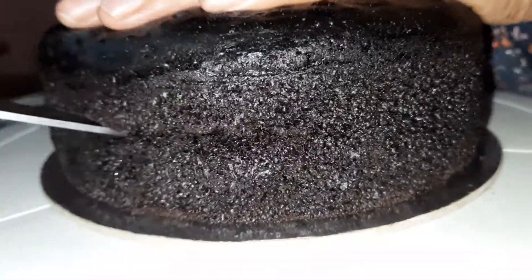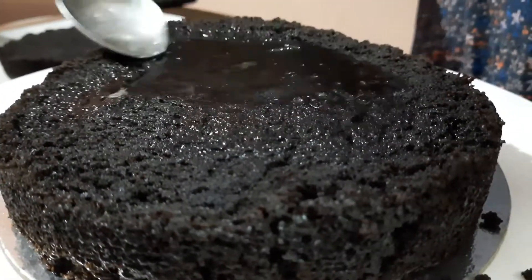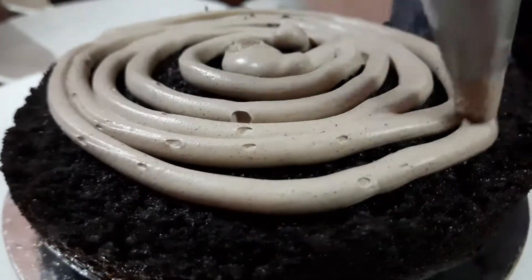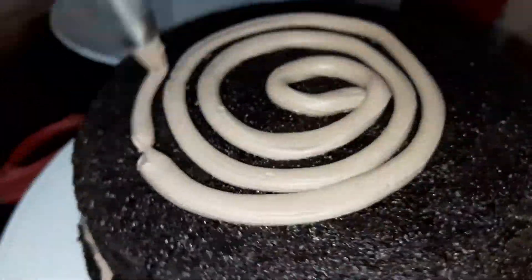Cut the cake into layers. Close the cake and add a second layer. Add the cream between the layers as seen.